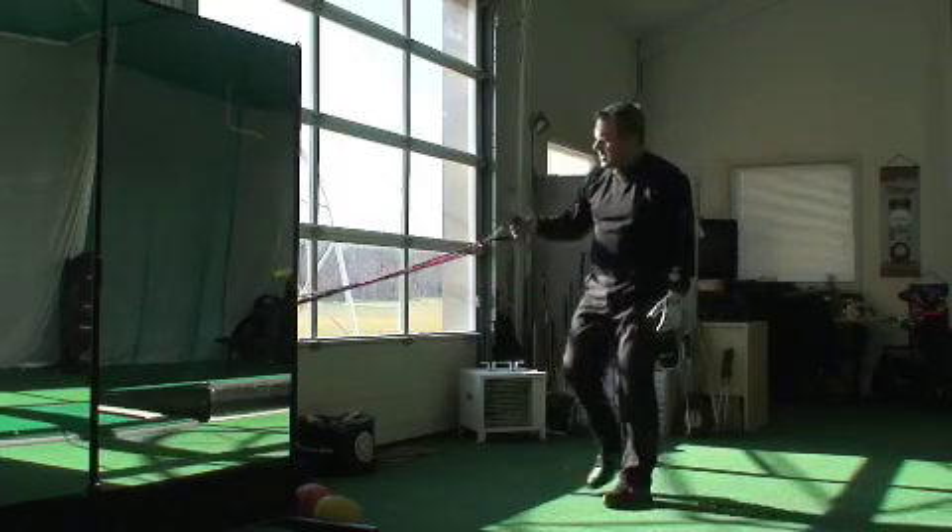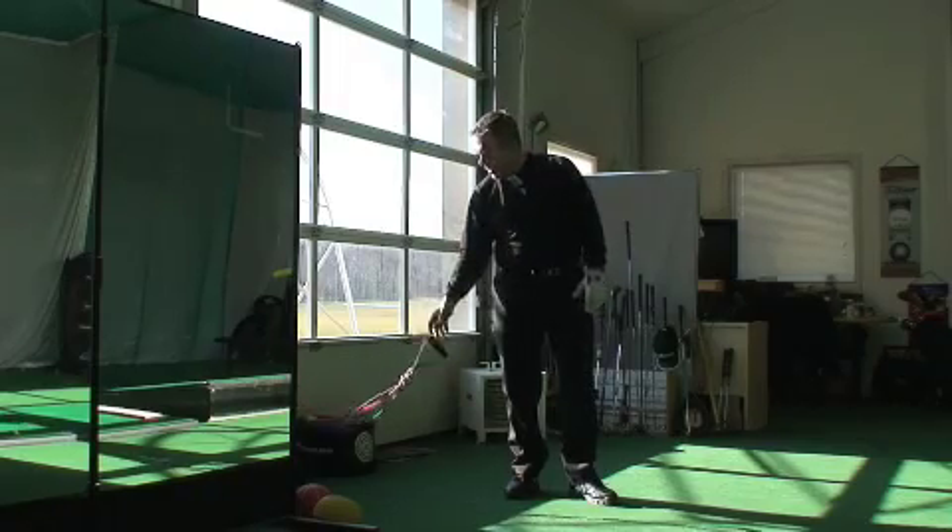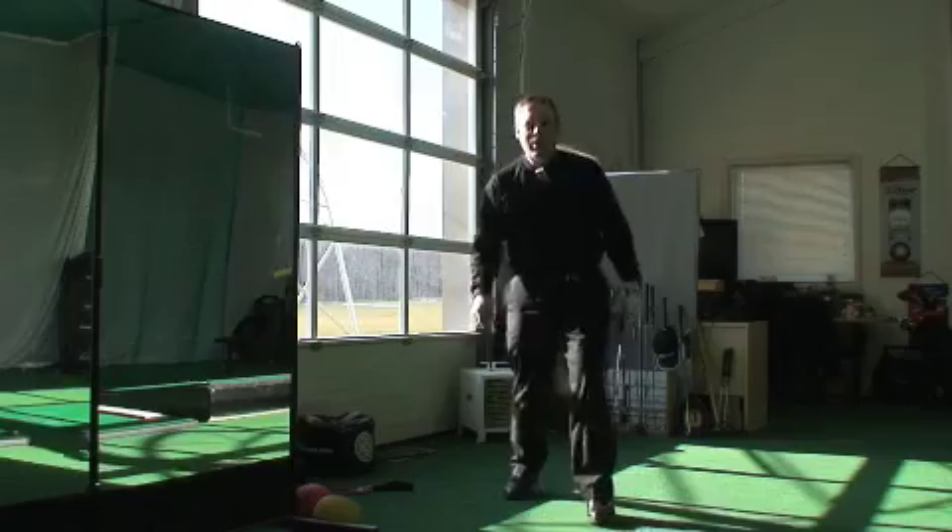Get yourself some stretch bands. A kit like this is less than fifty dollars at your store, and it will do wonders for your golf game.